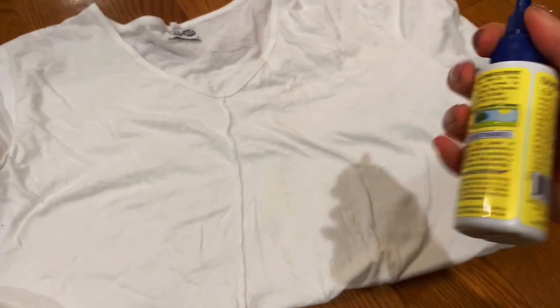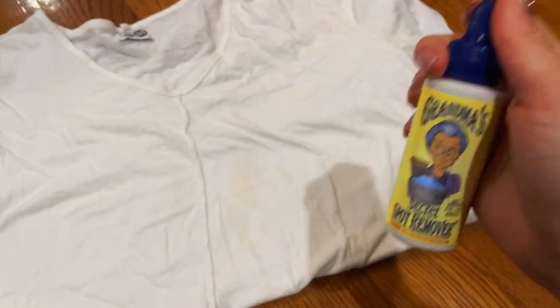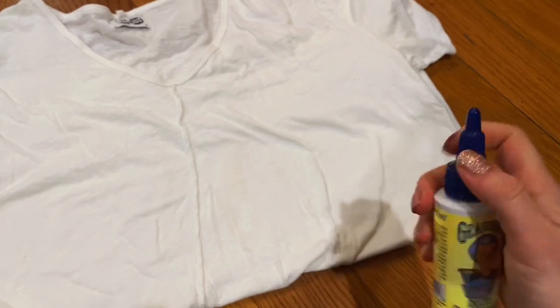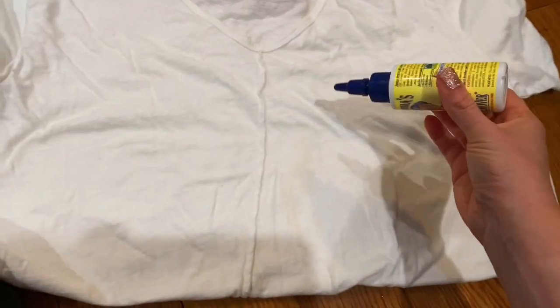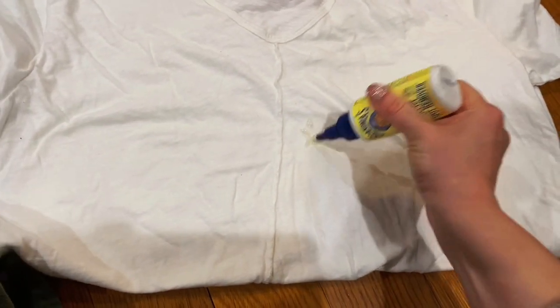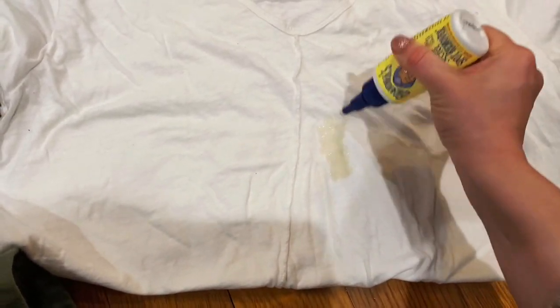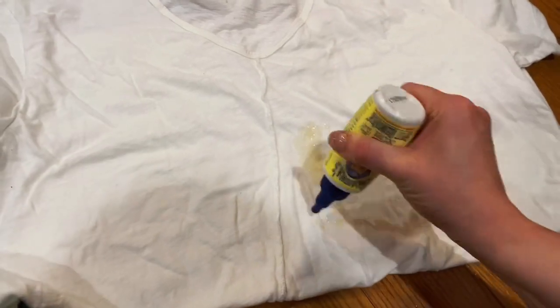This time I'm gonna use that one and hopefully we'll get it really removed. It's small, but you don't need much — it's for smaller stains; you don't really use it for big pieces of clothing with a big stain. So I'm just gonna kind of tap it into the stain.